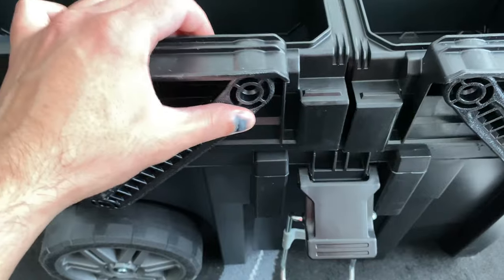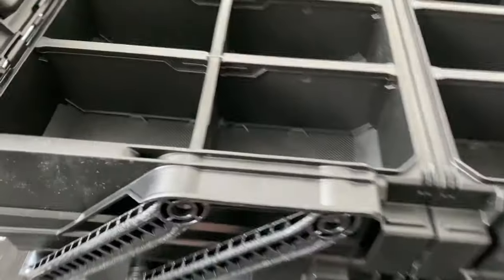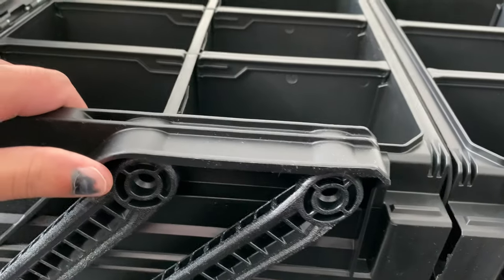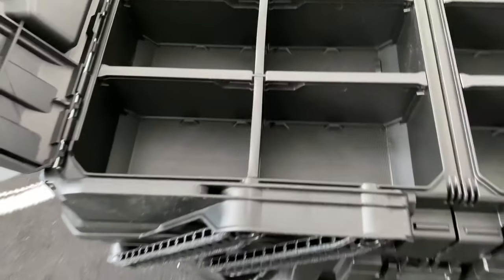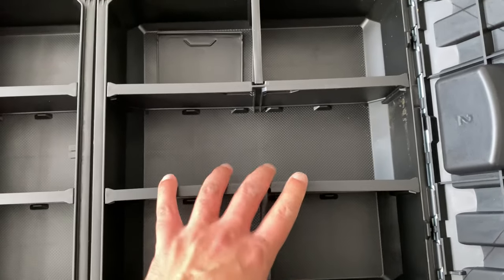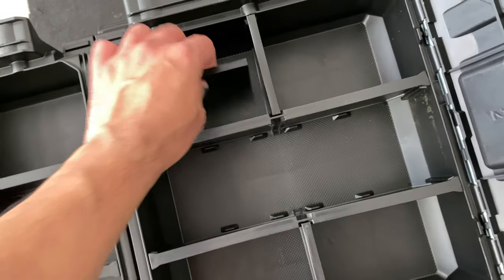Being completely honest, the mechanism itself is a little flimsy. If we take a look inside, on this side you've got a sort of clip that it's sitting into, and then down at the bottom it's almost like it's sitting on a little kind of pivot. The fact that there are two on each side means it probably isn't going to fall off, but it doesn't really fill me with a lot of confidence in terms of putting a lot of weight in these top sections. You have adjustable dividers — you can remove all of these to have it all open, or have them all in place as I've got here.